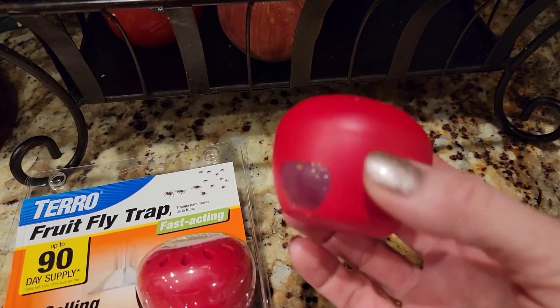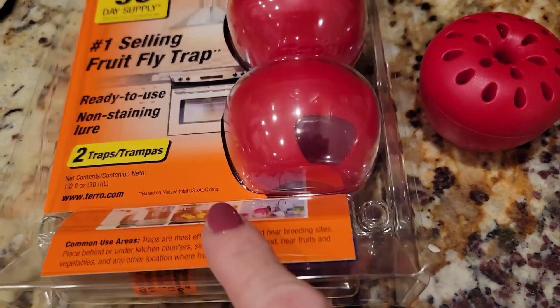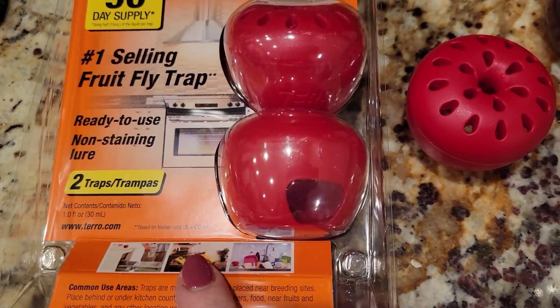Today I want to conduct a test. This is my Taro fruit fly trap, which I absolutely love — I really find that it works well. I've heard that if you run out of their solution, you can actually substitute it with apple cider vinegar, so I'm going to test and compare them today.